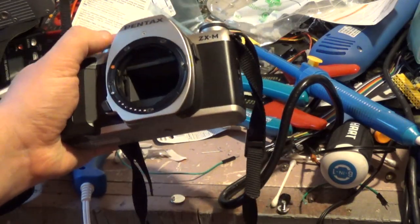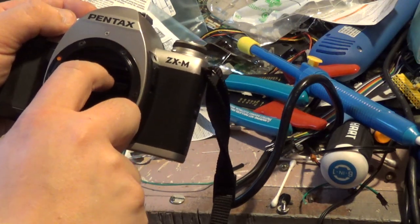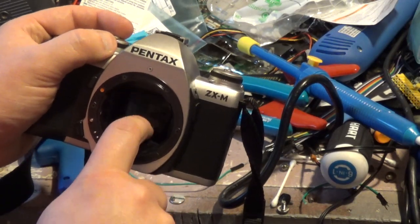And then all of a sudden, this one — see, the mirror is just jammed upright. It doesn't want to go back down. You can push it down and it just goes back up.